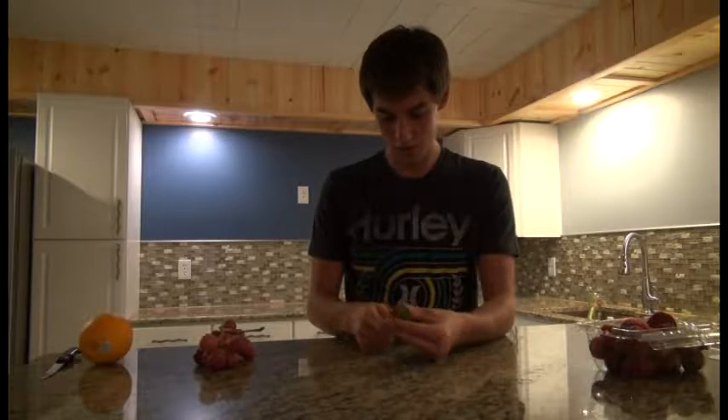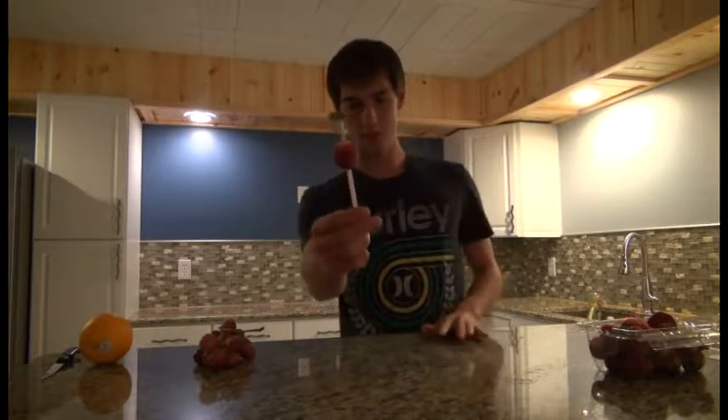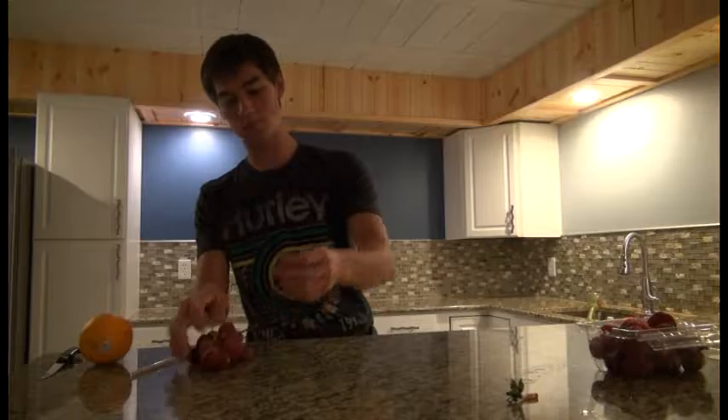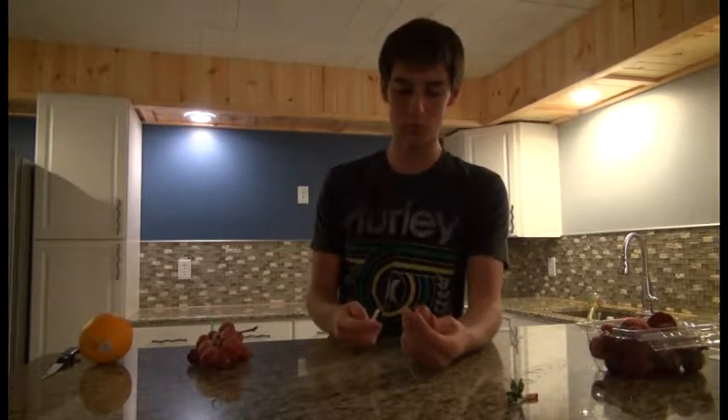All you have to do is get a straw for your strawberry, shove it up through the bottom like this, and then bam — it stems off. Perfectly fine. This also works with grapes with pits and other small fruits like cherries and any other small fruit with a pit pretty much.